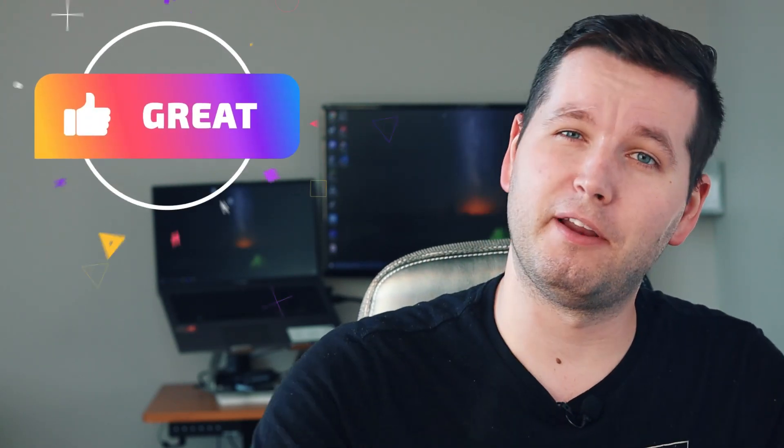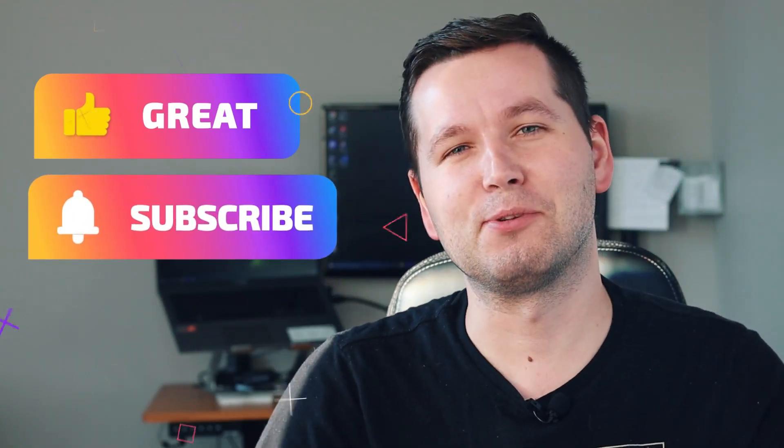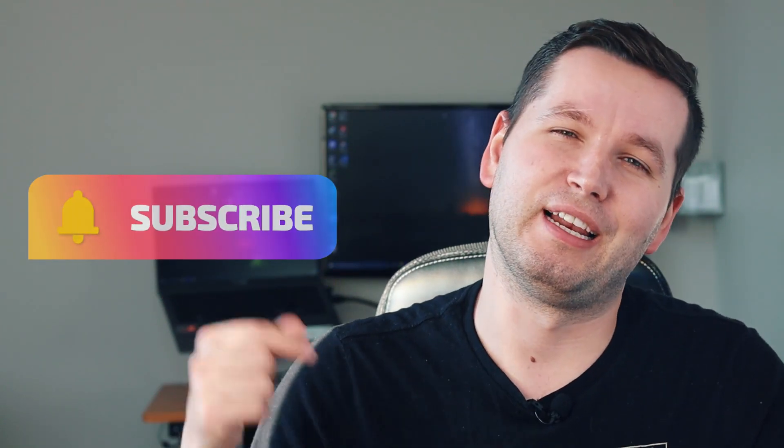What's up everybody, my name is Grady Eilig and welcome to my YouTube channel. Today I'm going to share about the best embedded software engineering projects for beginners. Make sure you hit that like button, consider subscribing to my YouTube channel, and without further ado let's get started.